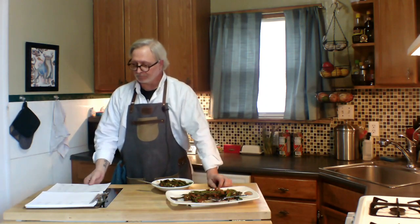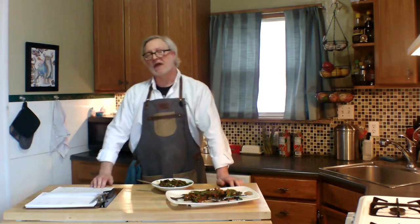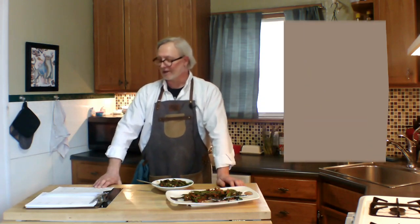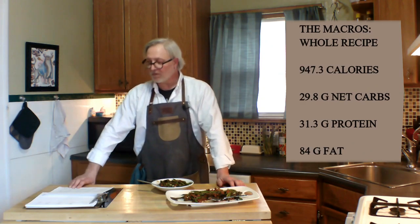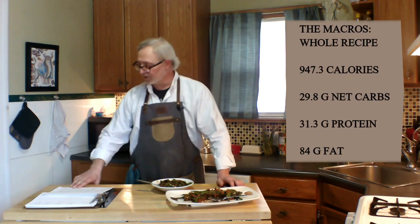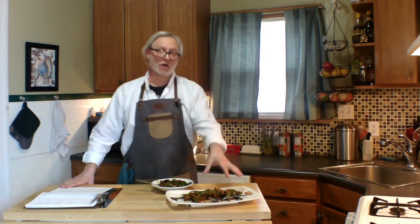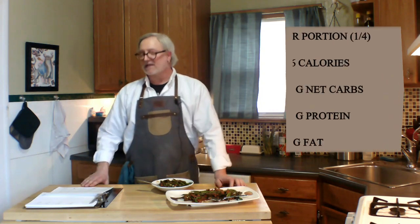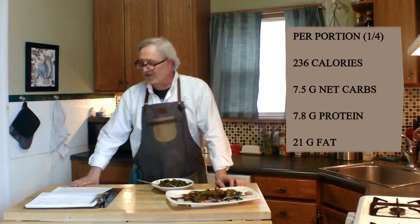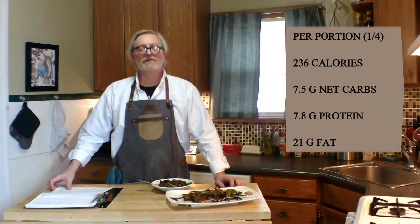Let's talk macros. This whole recipe serves four. It only has 947.3 calories, 29.8 grams of net carbs, 31.3 grams of protein, and 84 grams of fat. Per one-quarter portion, that comes down to 236 calories, 7.5 grams of net carbs, 7.8 grams of protein, and 21 grams of fat.